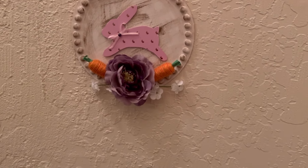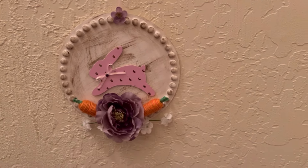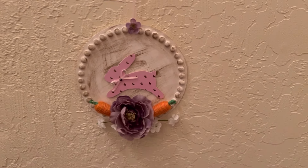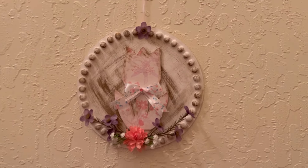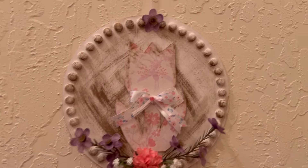There is the end product — the bunny rabbit sign from the Dollar Tree, and above it is the flower sign. Like right there you can tell it's not as drowned out. But it is what it is.